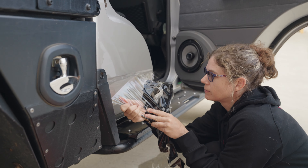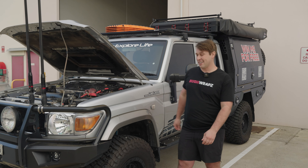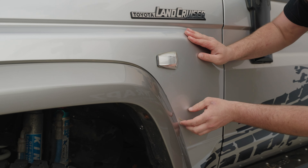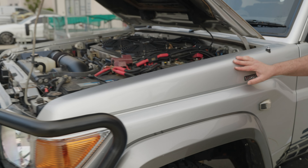So for anyone that follows Matt, you know that he's not afraid to get into situations. As you can see here, the fender has definitely been up to something. I'm not going to ask what happened, but we're going to remove it and see what's underneath.